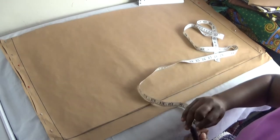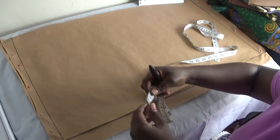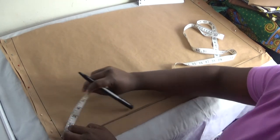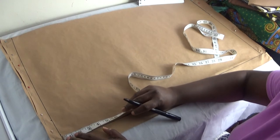The first thing I'm going to do on this line is put my shoulder width. My shoulder width is three inches — I mark it. Then the neck depth I'll use for this tutorial is going to be five inches, and I mark it.